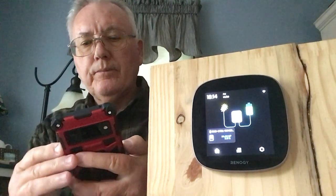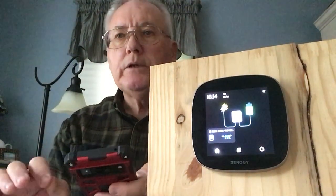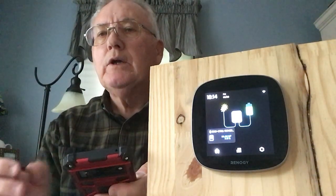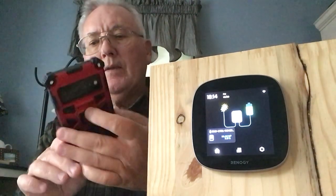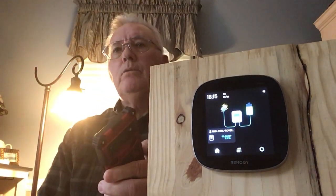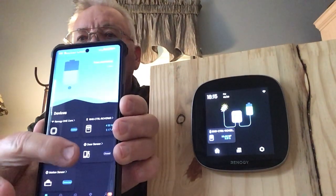The smart plug — I love it, it's very convenient. I use it for lamps basically, but you can use it for anything that plugs into the wall, such as fans or anything that runs off regular household current. You can use it to automate them: turn them on, turn them off. On my phone, all I have to do is press that button and the lamp comes on behind me. This works worldwide — and to turn it off, all you have to do is press the button again.